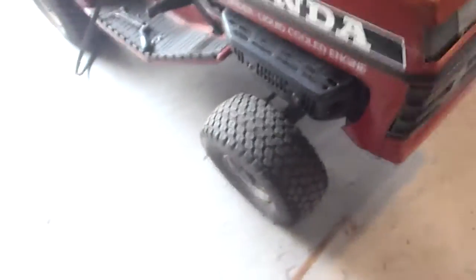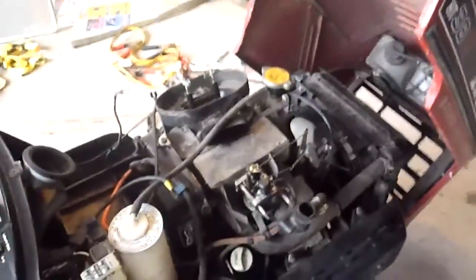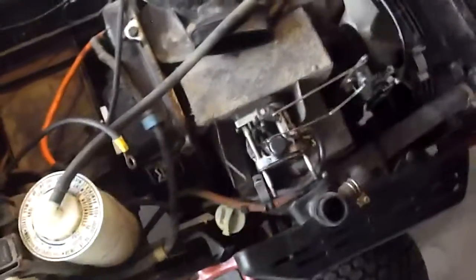All I have to do now is get this thing to run at full speed. It's not running rich or anything — it just won't throttle up, so I'm pretty sure it's a fuel issue. Curiously, it won't run with the air breather on — it'll run with the small breather but not when it's attached to the air filter. I have no idea why that is, but I'll figure it out eventually. If you have any ideas, just comment below. Thanks for watching, have a great day.